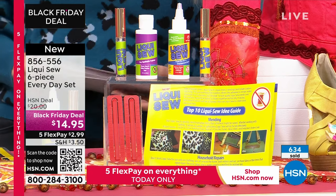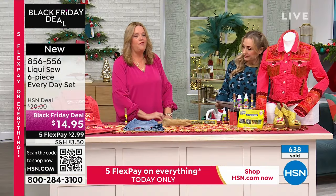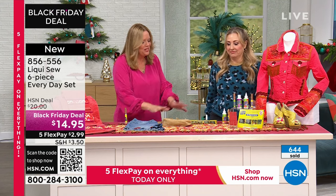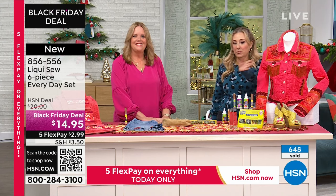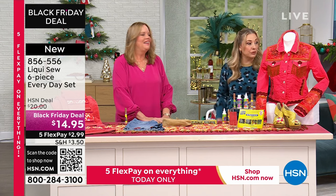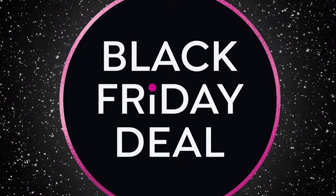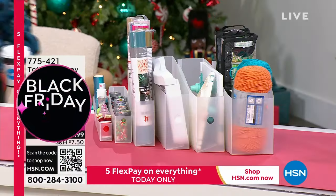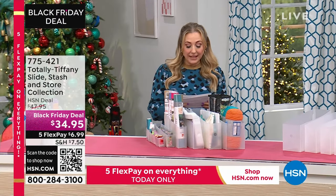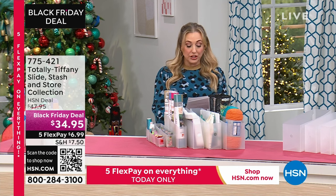Monica will be on again at 5 p.m. Eastern. Almost 700 sold — a thousand will be gone in a second. Up next, from Totally Tiffany, it's the Slide Stash and Store collection. It's a big customer pick on hsn.com. Here are the Totally Tiffany pieces you're getting, and this is going to change your life.